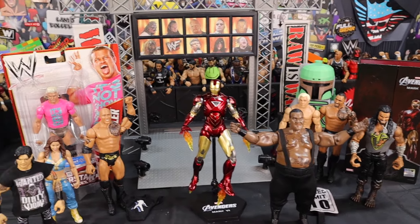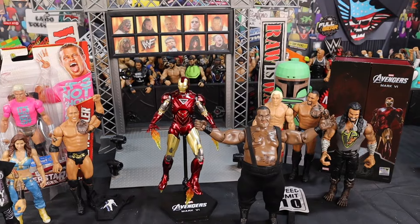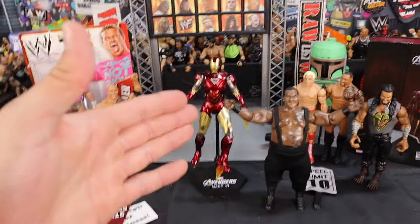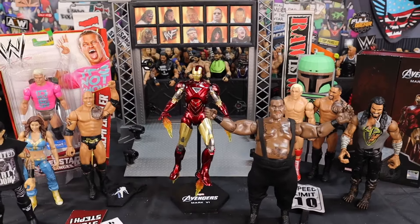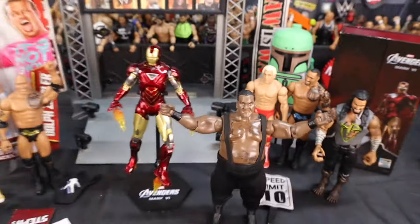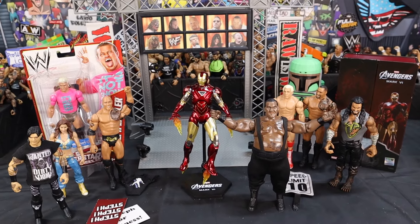If you guys want to see where I got all of this, feel free to check out the Toy-Con Toy Hunt video — it was a banger. I uploaded it a couple of days ago. Head to the channel or the link will be in the description. Let me know your favorite figure I picked up at Toy-Con. My favorite pickup is probably the Big Daddy V — I find that really unique. The most unique pickup is probably the Boba Fett though. Let me know your thoughts in the comment section down below, and I will see y'all next time.